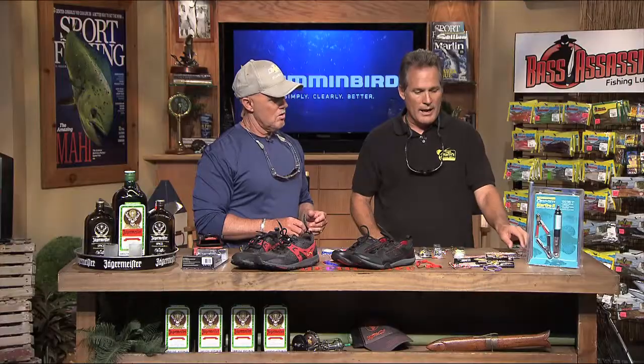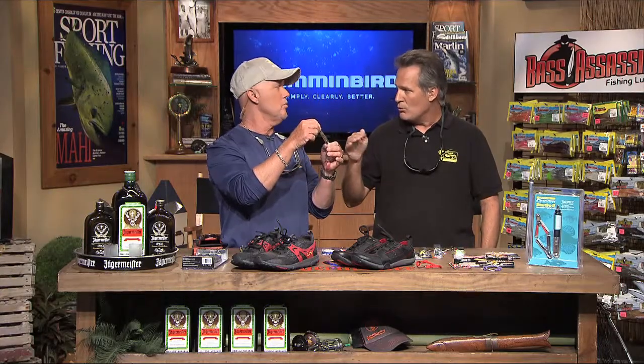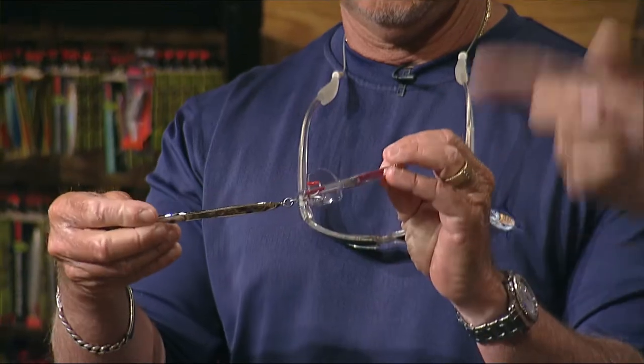Those mackerel are hanging around big schools of pilchards, so you want to wing something like that out a little further. There are all different kinds of these leaded spoon-type jigs that work really well — you can throw that thing out a mile and be the furthest guy out on the pier.